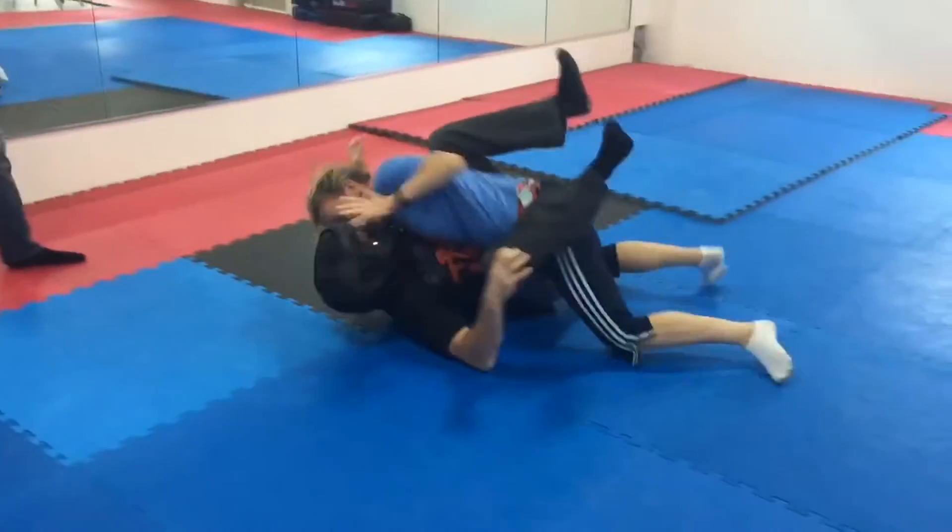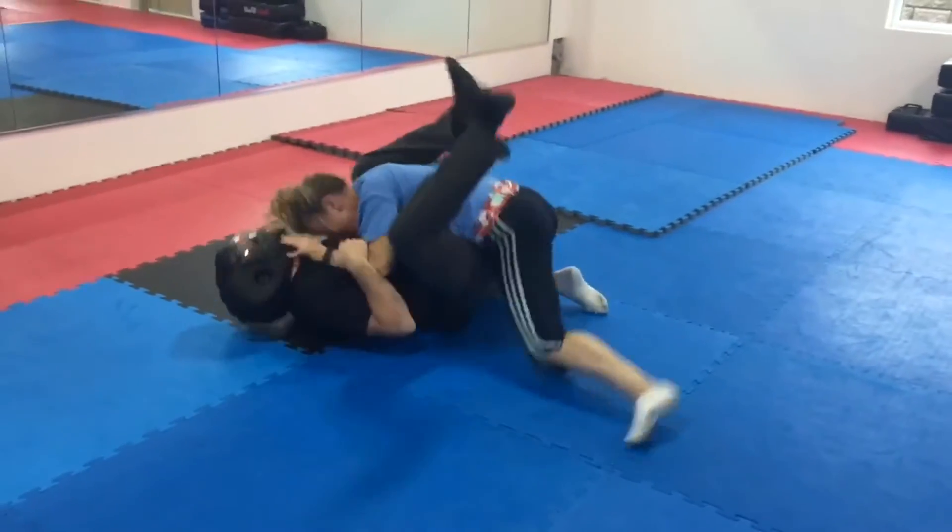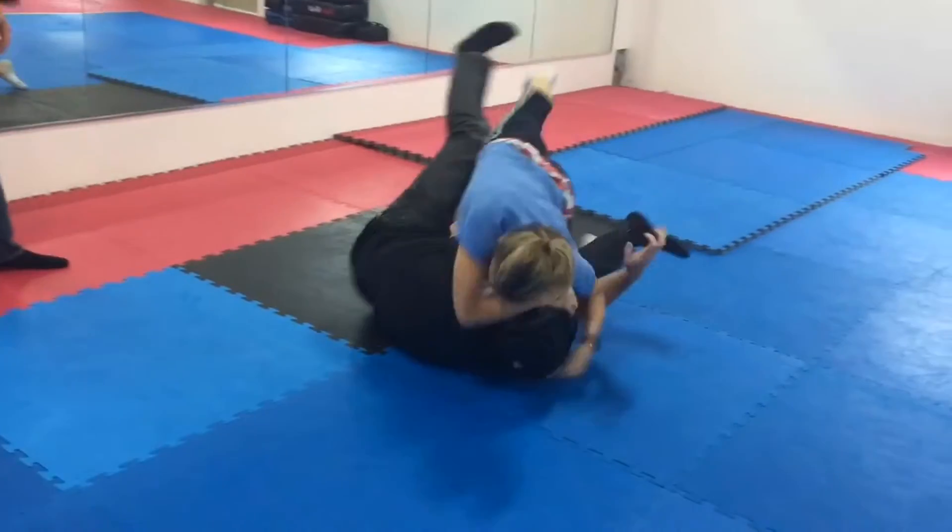Rip there, spit, bite his nose, kick him off! There you go! There you go, spit, bite, claw!